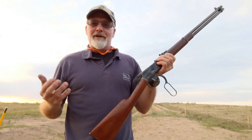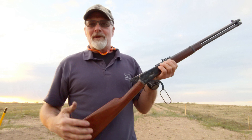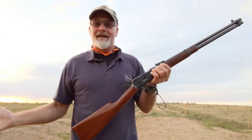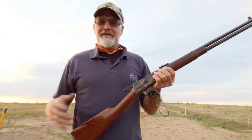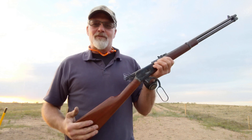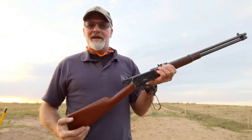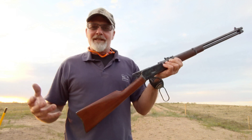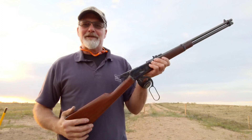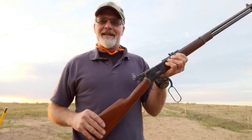So there you go — kind of a long video to find out something wasn't going to work, but maybe we learned something useful if you're considering buying a box of those up here in Canada. 70 bucks for 50 of those. Definitely think about what ammo you're going to put in your gun and do some research on the whole plus-P thing. There's lots of information out there, but in the end you're gonna have to use your own judgment. That's it for this one — thanks for watching, till next time take it easy.